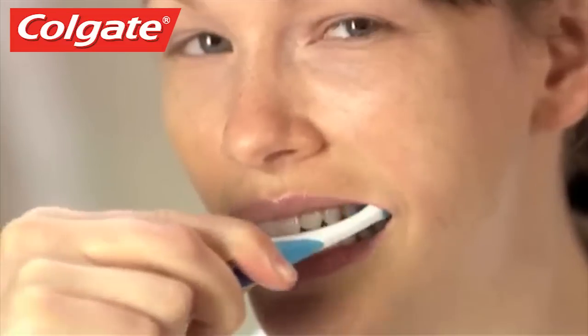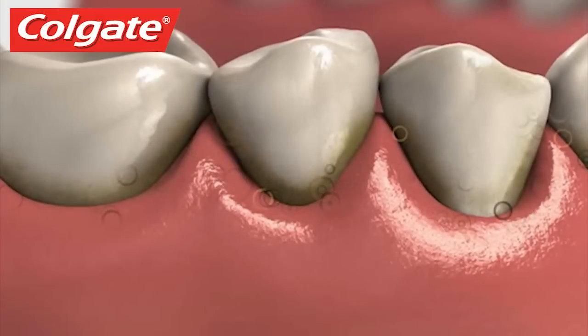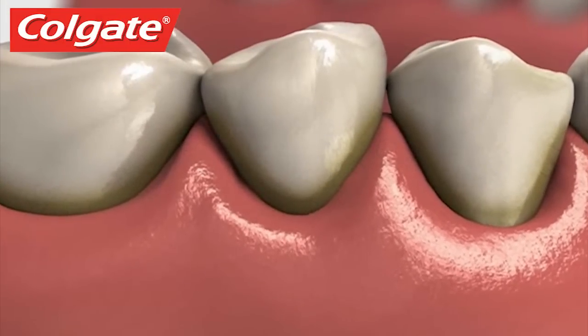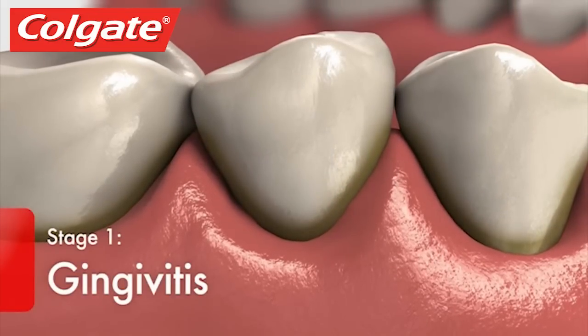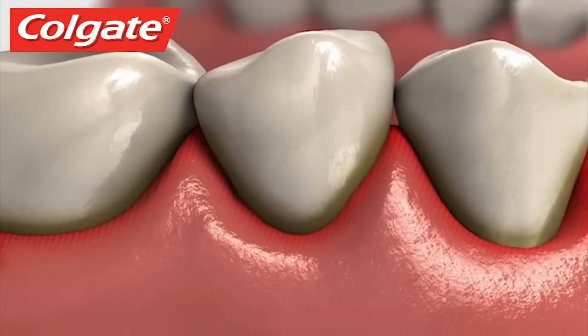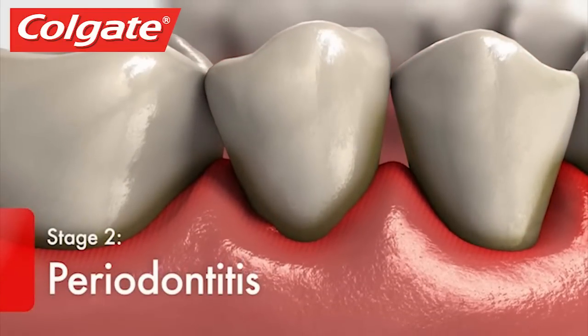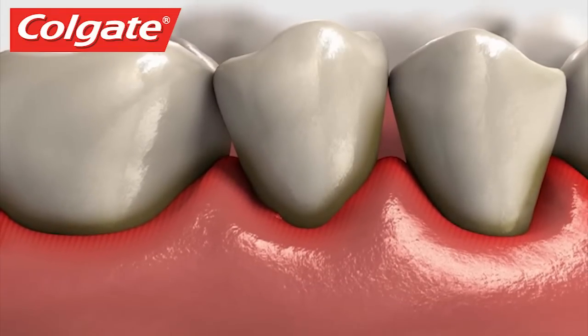Without proper brushing and flossing, plaque and tartar can build up at the gum line, leading to gum inflammation and gum disease. When gums first become inflamed, the condition is called gingivitis, and if the inflammation continues to include the bone, the condition is called periodontitis. The supporting bone can slowly be destroyed and result in loose teeth.